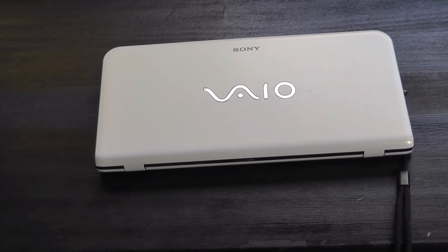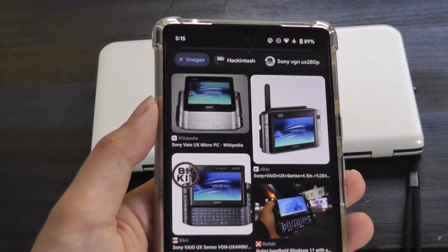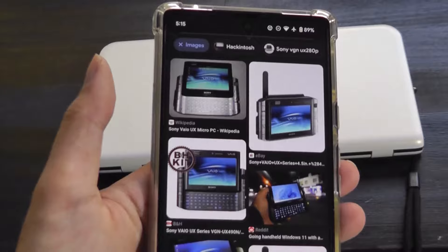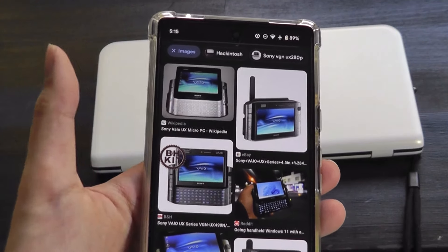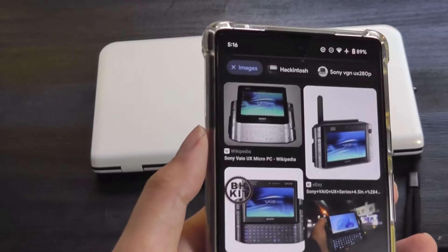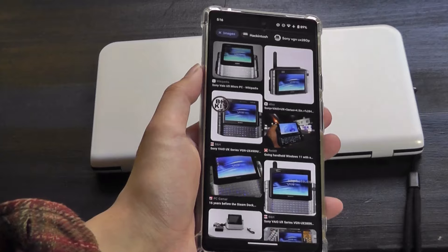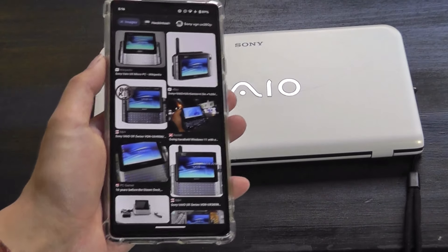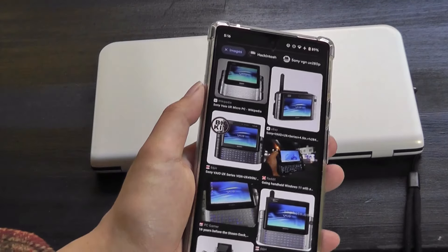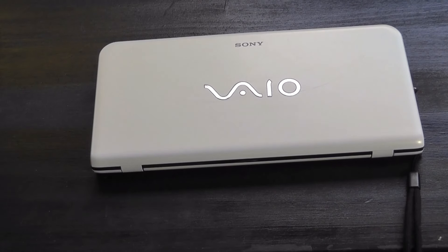Prior to the release of the P-Series, Sony was also known for making other ultra-compact computers, including their VAIO UX line — more of a UMPC, aka ultra-mobile PC — that had a slide-out keyboard and a screen size around 5 to 6 inches, similar to smartphones today that fit in your palm, running a full version of Windows XP or Windows 7. The P-Series is similar in performance but in a slightly more conventional clamshell form factor — kind of a blend of a netbook and a UMPC.